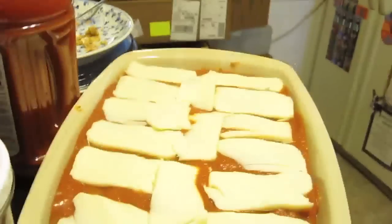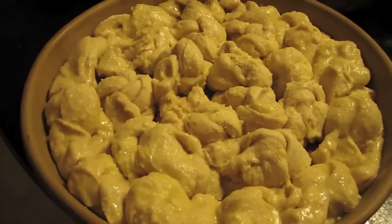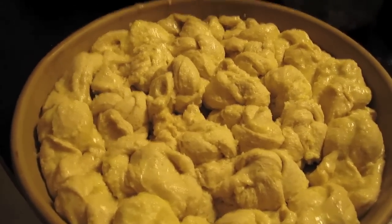Hey guys, getting ready to go over to Granny's house. It's Palm Sunday — happy Palm Sunday, everyone. We're going to be having some delicious lasagna. And right now, kids, I'm giving away my famous super secret garlic knot recipe. It's really, really easy.